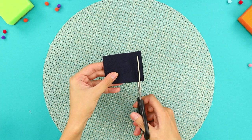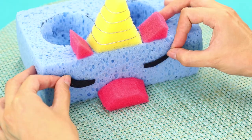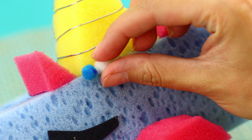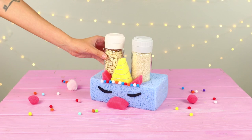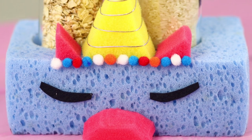Next, cut out strips from foam paper — those will be the eyes. Attach them to the base. Cover the joints with decorative pom-poms. Place the containers in the holes. Now they are secure — it's almost magical!